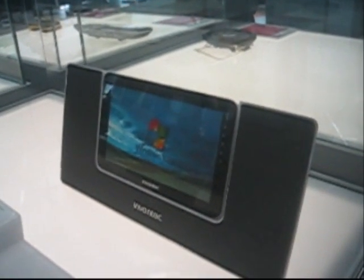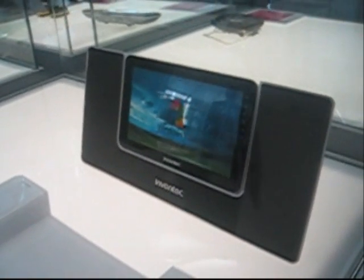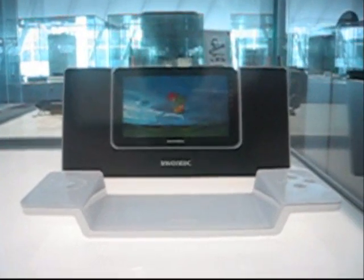There's no word about more details, but it is looking quite nicely, I can tell you. The screen looks like 5.6 inches.